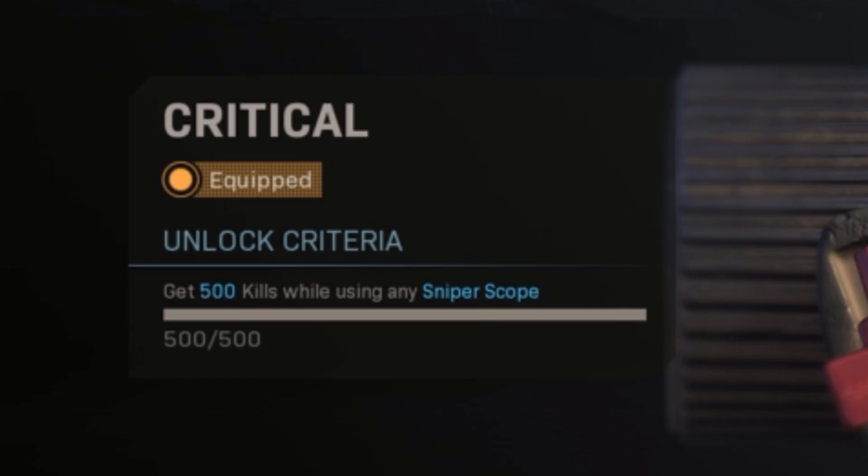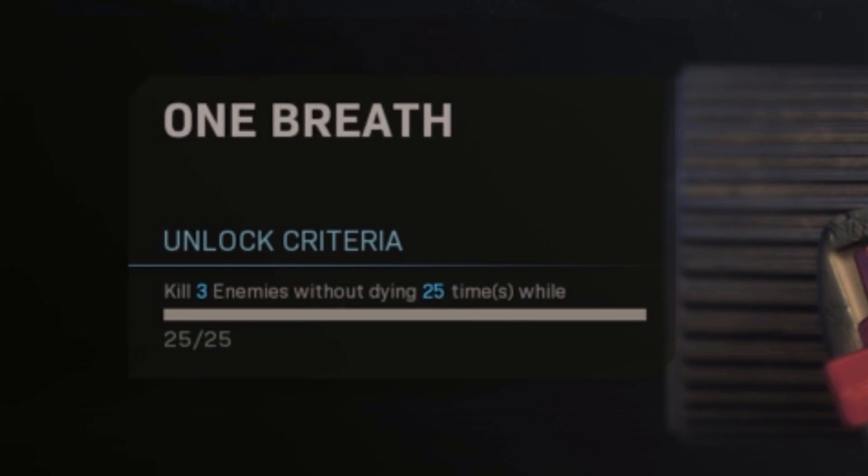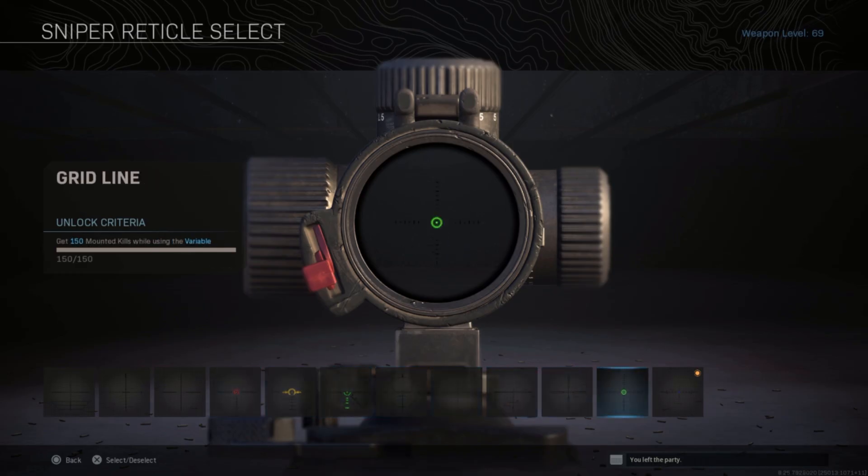Look at this — 500 kills with any sniper scope, 150 mounted kills, and all these other challenges are just kind of ridiculous. But in the end I think it's kind of worth it, and I'll show you guys why.